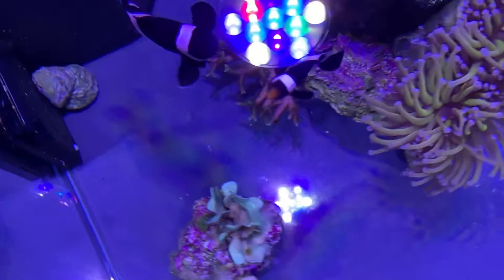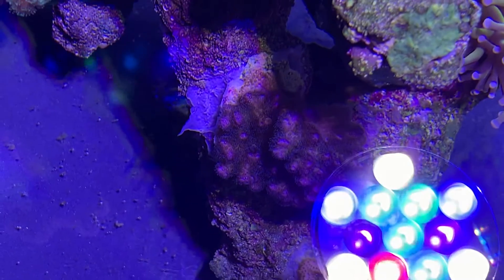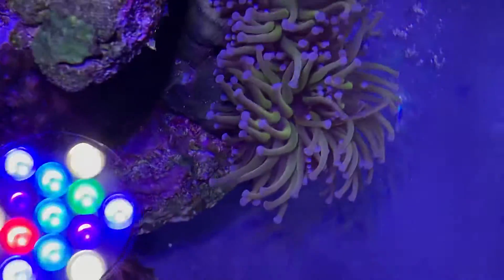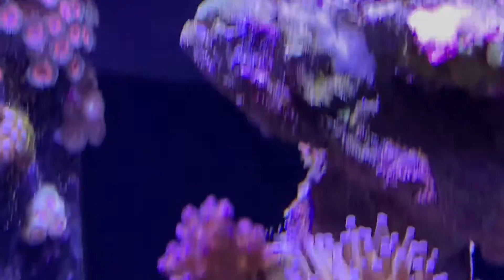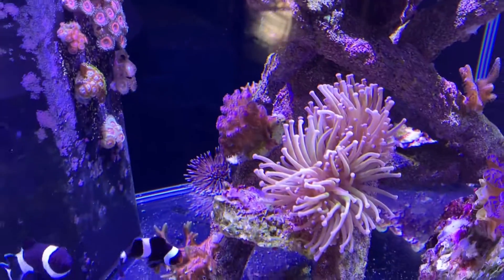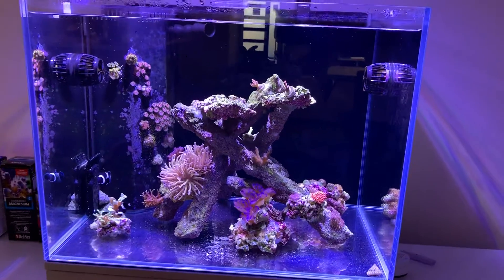There's the purple Acropora — it's really hard to film because I'm right on top of it. It was over there on the top, now moved to the back, and it's much happier there. It's got its color back — it was bleaching a little bit from being so close to all the light.